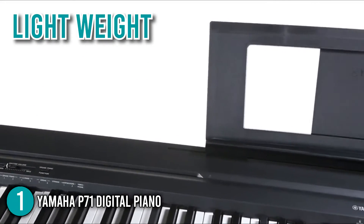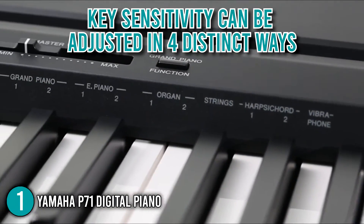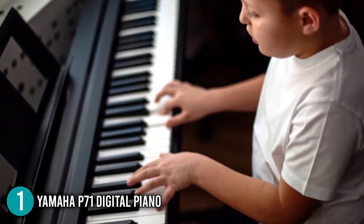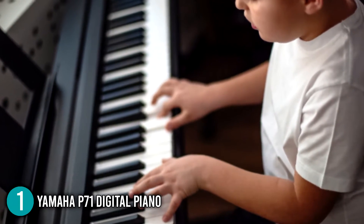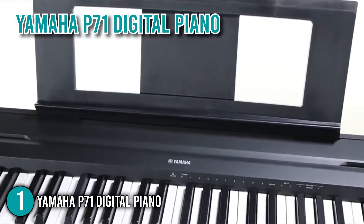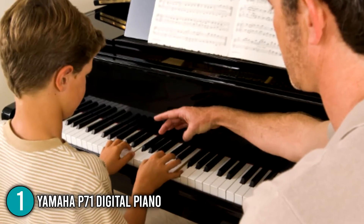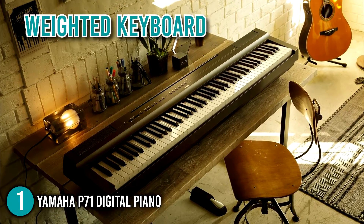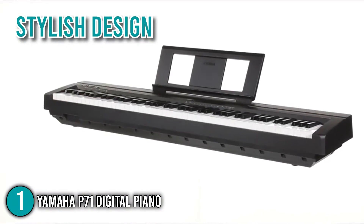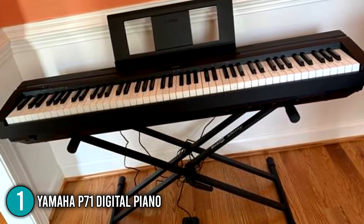It is incredibly light, so you can easily carry it to outdoor gigs. Its key sensitivity can be adjusted in four distinct ways — the fixed setting produces sounds of the same quality regardless of whether the strike is hard or soft, while the medium setting is the default that gives players the feeling of playing an acoustic piano. Overall, the Yamaha P71 is an excellent digital piano for beginners and casual players. Its small but sturdy design and weighted keyboard provide the best playing experience, and its stylish design makes it stand out on stage and at home. With all these features, it earns the top spot on our list.